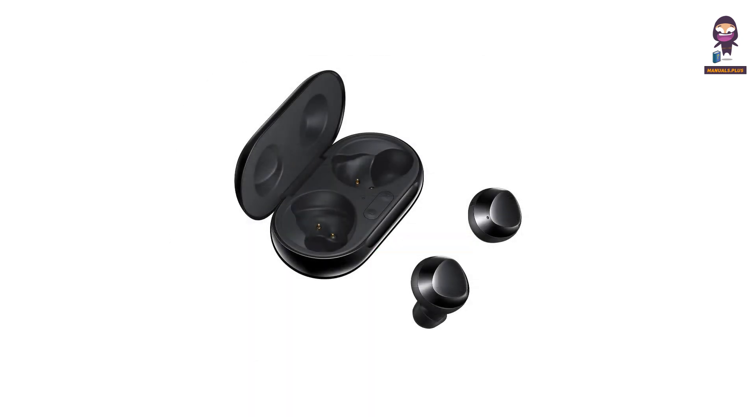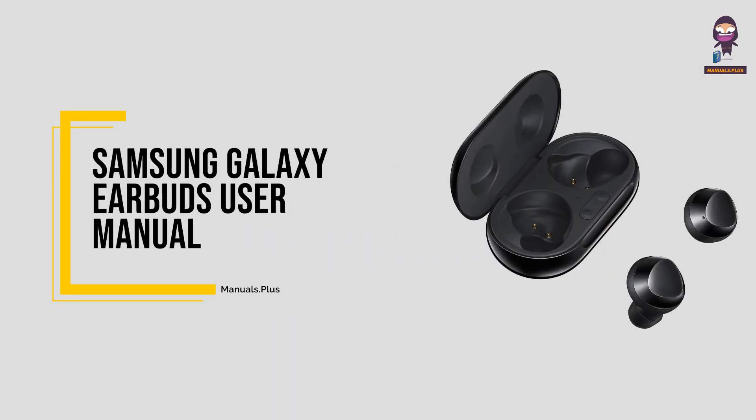Hey, everyone! In this video we're going to take an in-depth look at the Samsung Galaxy Earbuds User Manual.